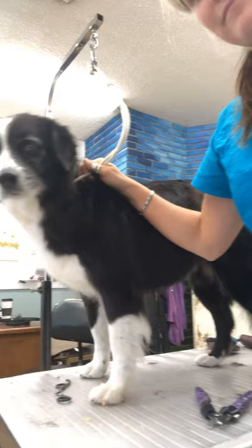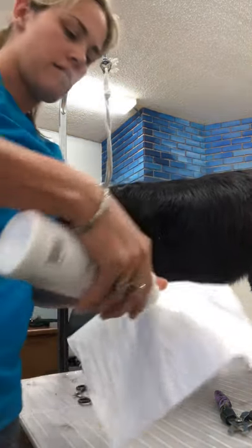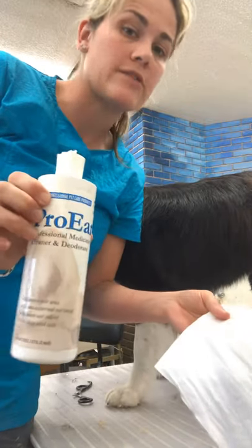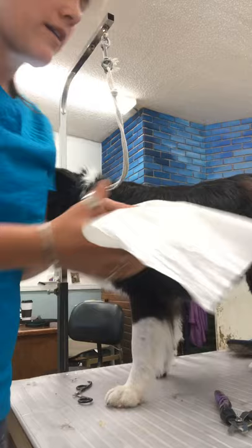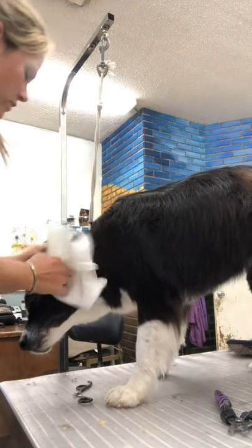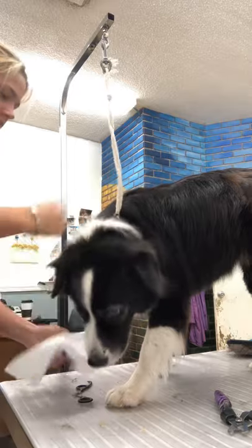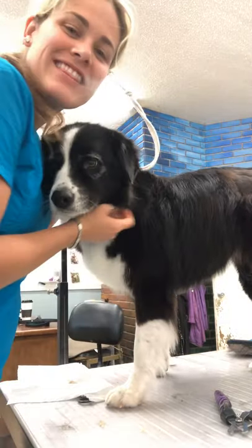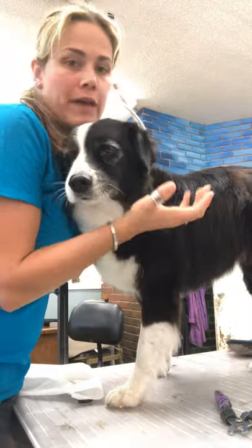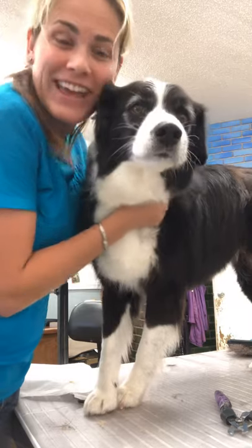Now we're going to clean her ears. With your ear cleaner, I use Pro Ear — love it, been using it for like nine years. Always put it on the rag and simply wipe out the dog's ears. And she's all done! This is Shiloh with Shiloh's Peckermine. Like and subscribe, leave your comments, and have a great day. And guess what today is? Happy Halloween!